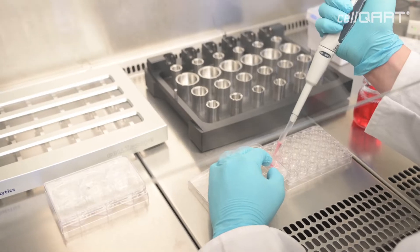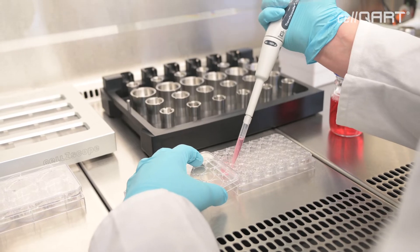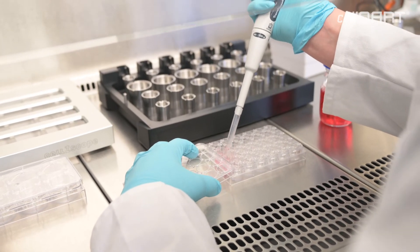My name is Tobias Naber and I'm currently working on my PhD thesis here in the lab of Professor Wegener in Regensburg. During my PhD thesis we have a variety of different applications for the CellScope device, where we are trying to monitor fast changes in the epithelial barrier function online.